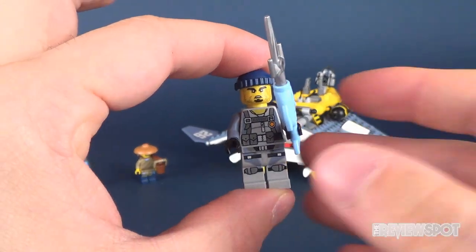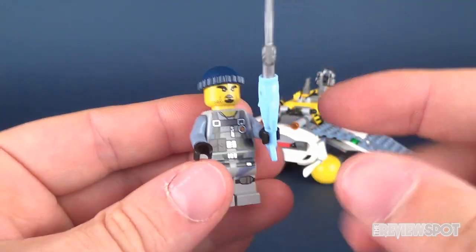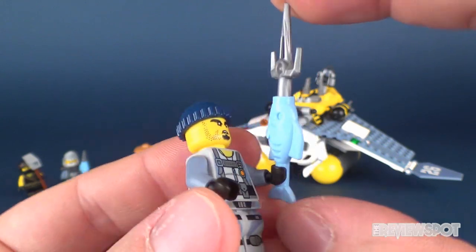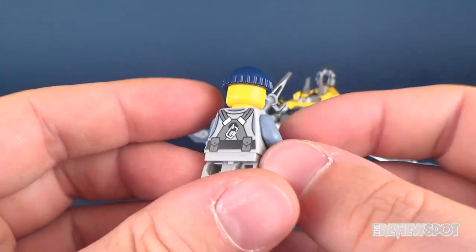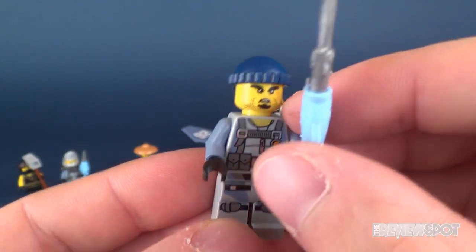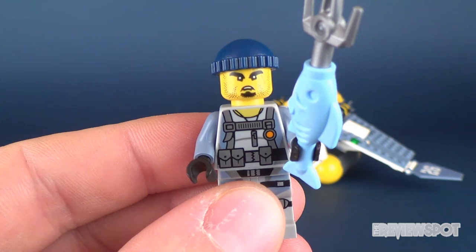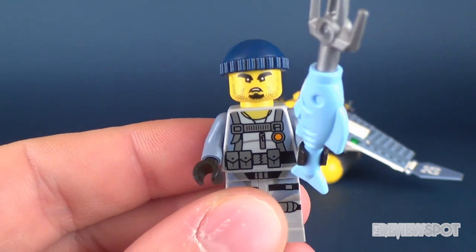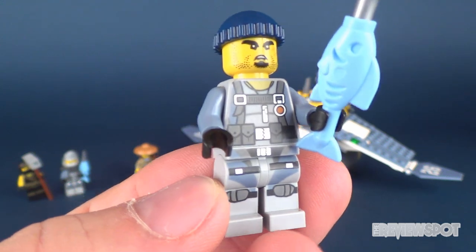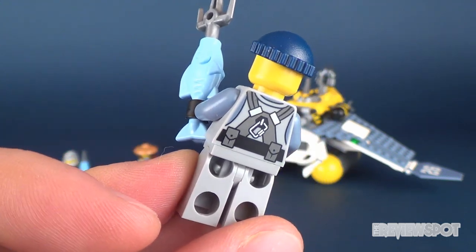For starters we have the Shark Army Gunner. This one's kind of neat because he's got this fish samurai scythe — looks really, really cool. He doesn't have any back head print but the face sculpt is quite good. He comes with a little beanie hat, and the printing on the torso and legs is quite good, with some printing on the back as well.